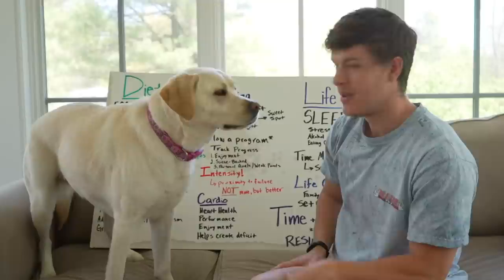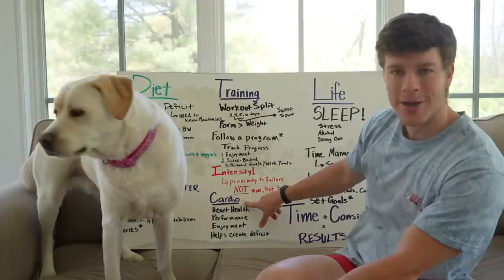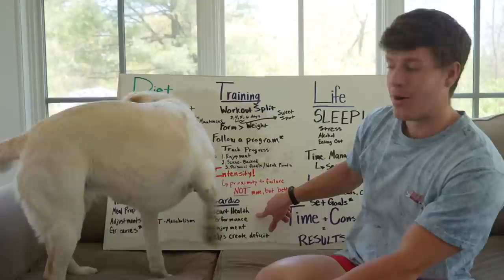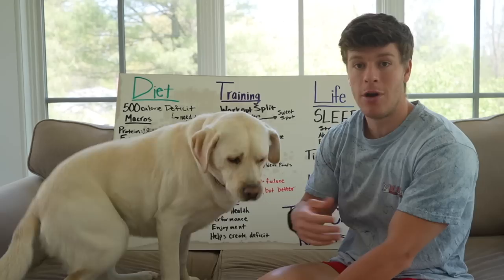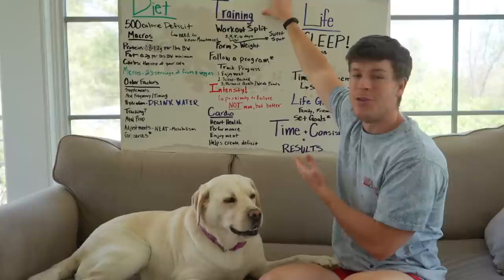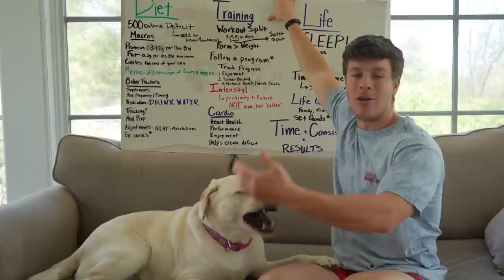Next we're going to move on to cardio. The biggest factor for cardio that I personally think matters most is your general heart health. That's probably the number one reason I recommend doing cardio or getting your steps in — whether you're on a bulk or a cut — for general heart health, blood flow, and recovery. If you're healthy and living, you're going to be able to train. So we want to do some cardio to keep ourselves alive and well so we can keep training, and the longer we're healthy, the more progress we'll make.